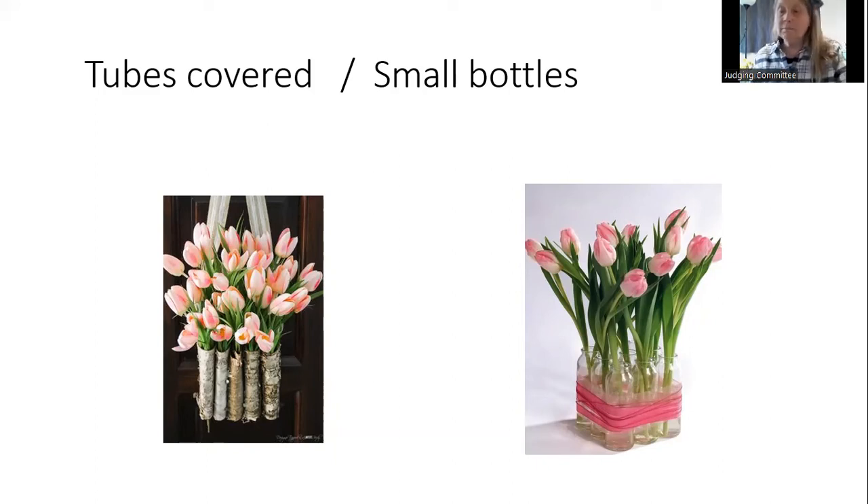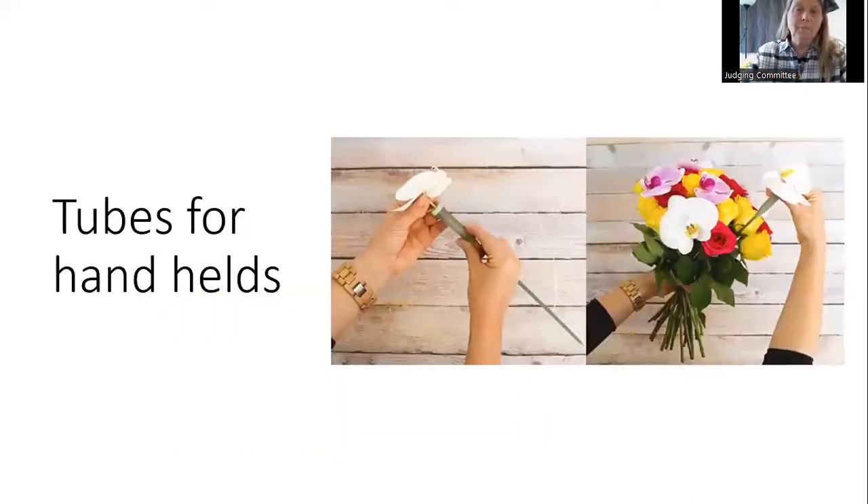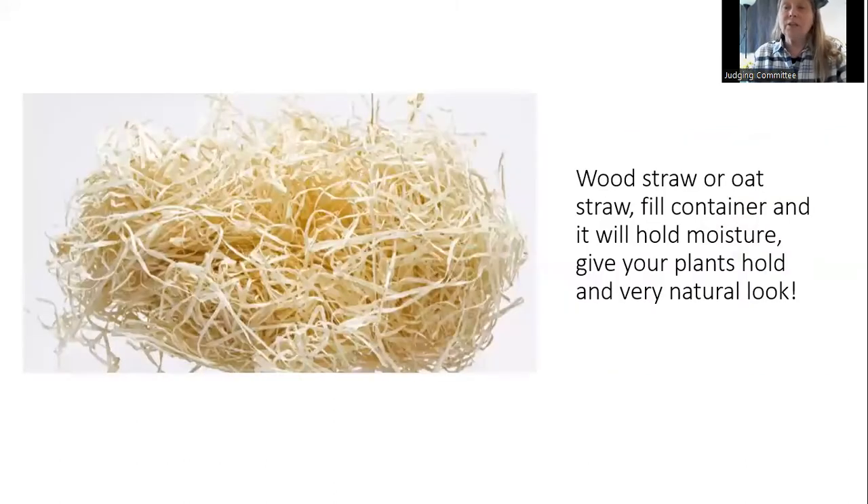Simple ribbon around clear glass works very well — the idea is to think outside the box and try things a little differently. I have never worked with wood straw, but apparently it will absorb moisture and is very natural looking.